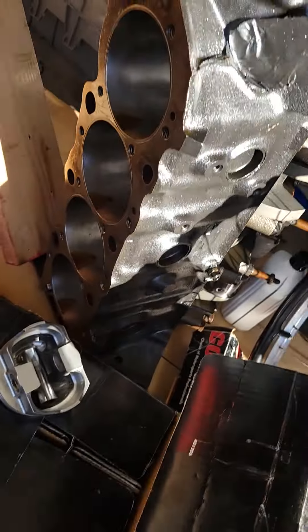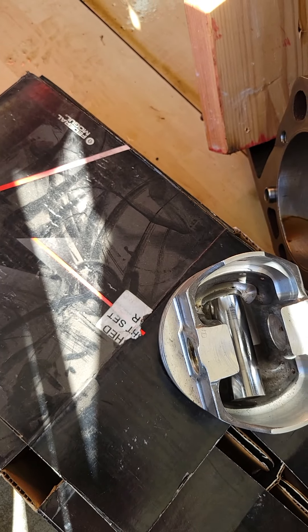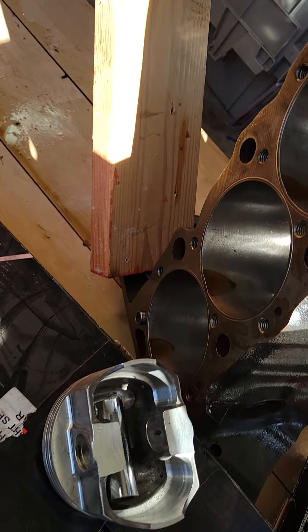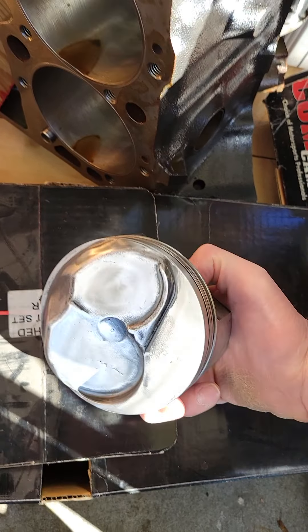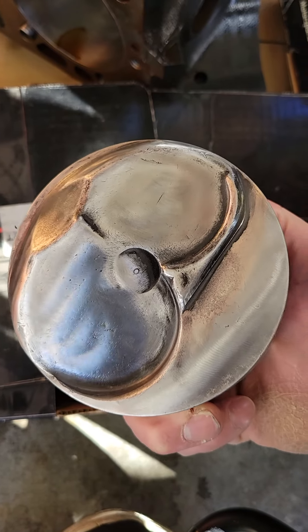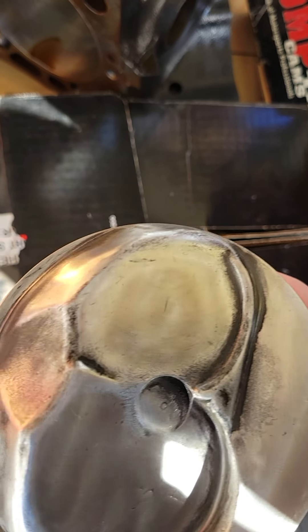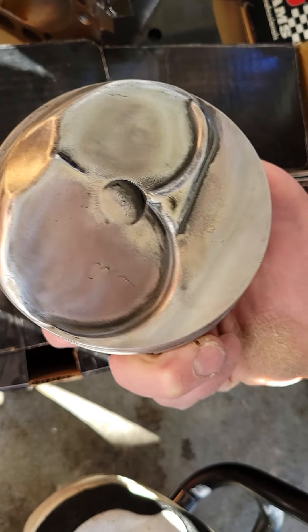Got one of the pistons right here. Let me see if I can hold this phone just right so you can see it. It's got a pretty good dome to it and it's been deburred, so all the sharp edges are gone.